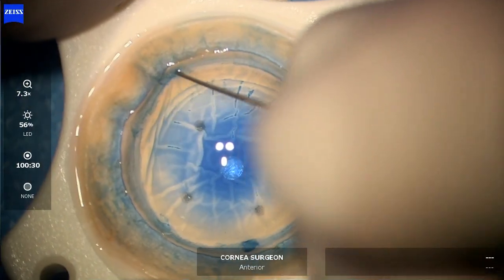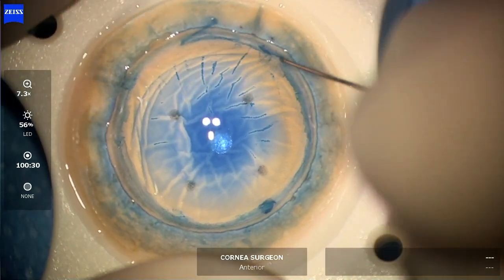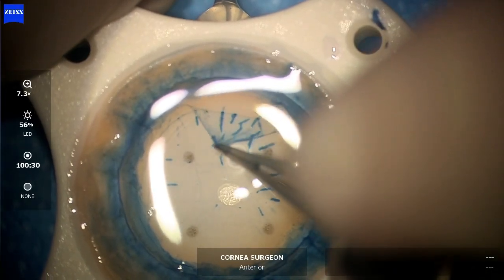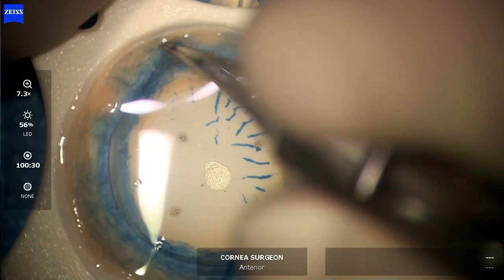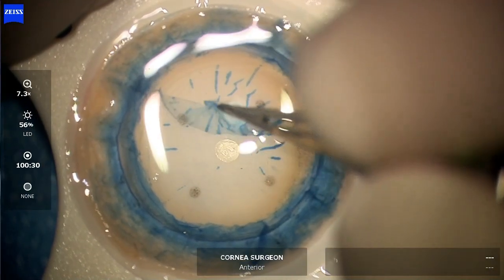There is another case here which shows a similar method. The method can be designed to cut the initial marking as a reverse seven, so when it flips around it becomes a seven as the correct orientation, or the other way around.